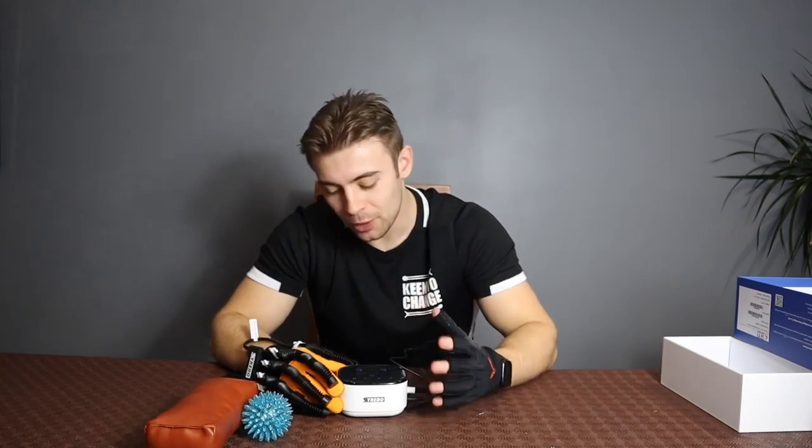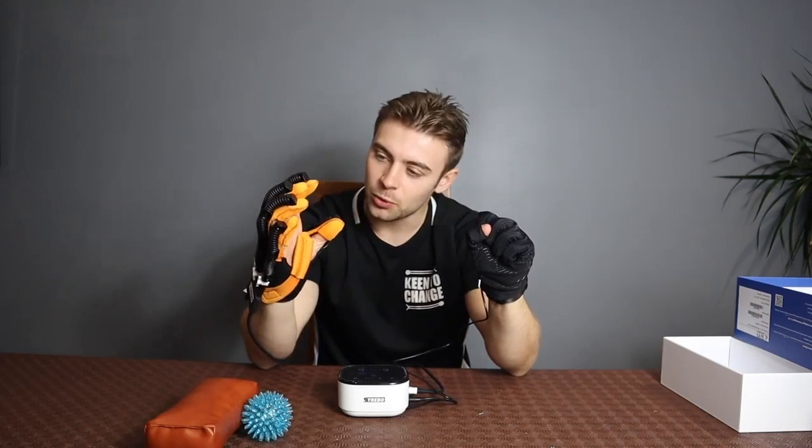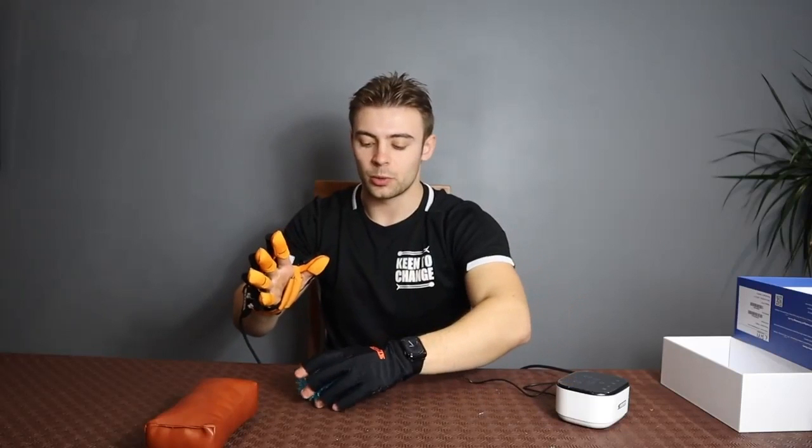Manual training is really great as it allows you to get your proprioception back — it allows you to get the feel of moving your hand again. With mirror training, as we've mentioned before, if I move this hand here, this hand will also simultaneously draw itself in, and if I release it'll also come straight back. We'll give you a proper demonstration just now.